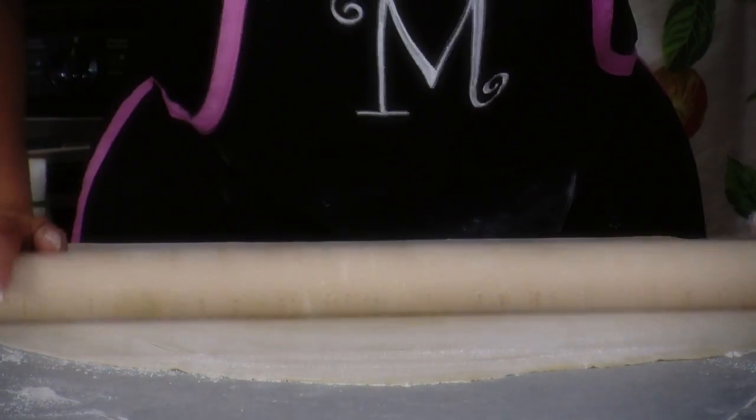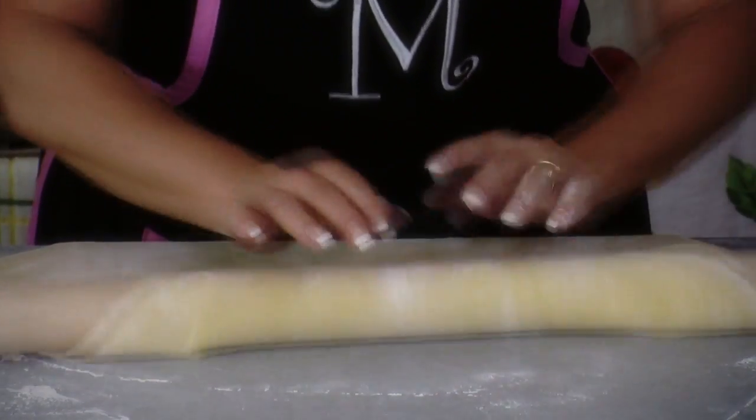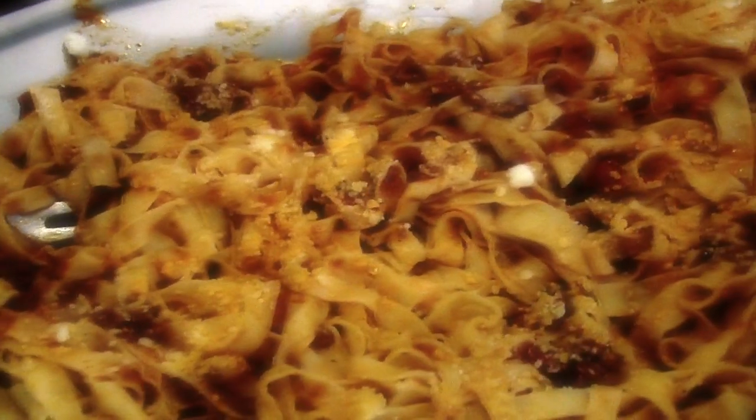Welcome to my Italian kitchen. In today's show, I'm going to show you how I roll out my homemade noodles to make fettuccine or tagliatelle.